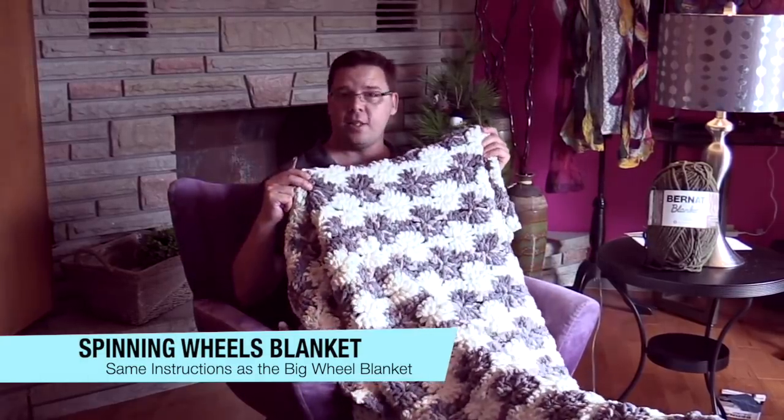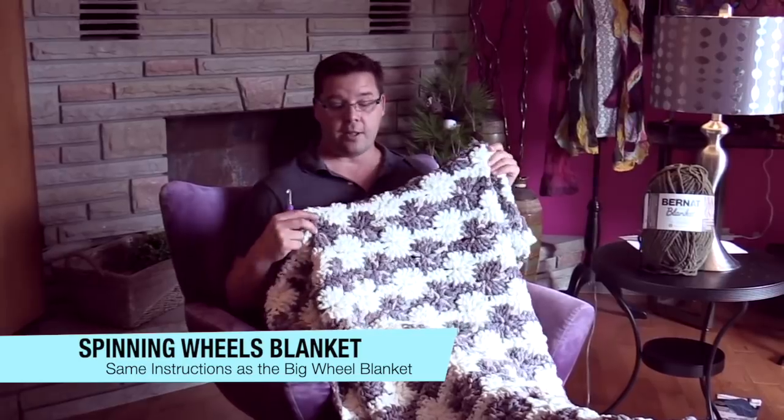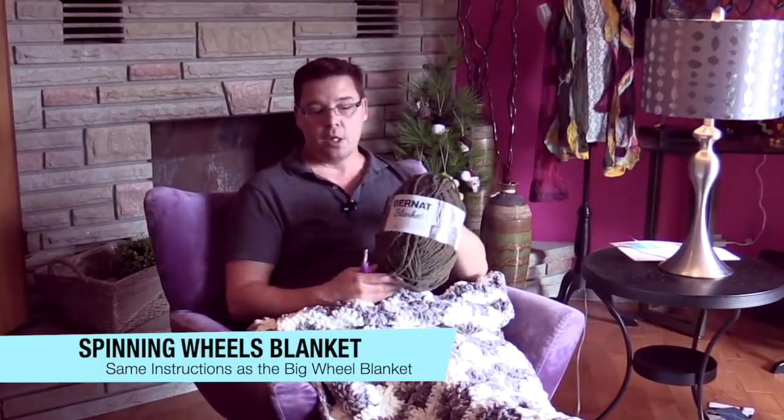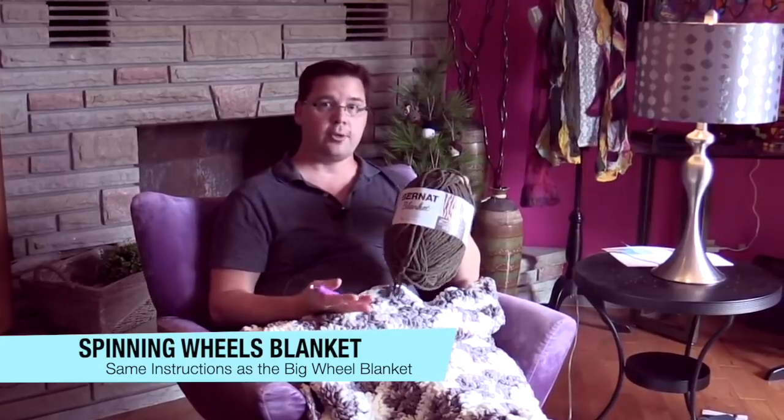Welcome back to The Crochet Crowd. I'm your host Mikey. Today we're going to work on the Bernat Blanket Big Wheel and this is what you see here. This is a generous size afghan — 50 inches by 60 inches — and this is using those really big fat balls of Bernat Blanket Yarn. In this particular afghan there are two colors and you'll need three balls of each.